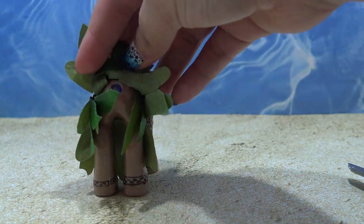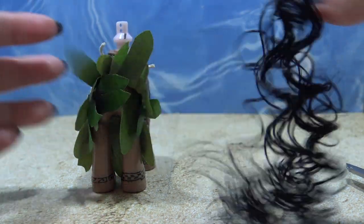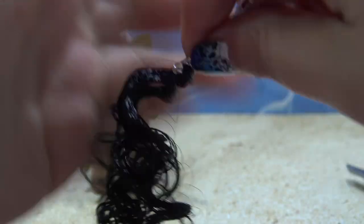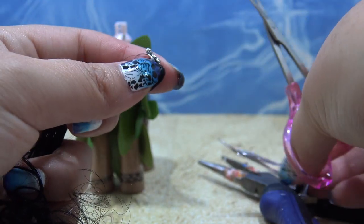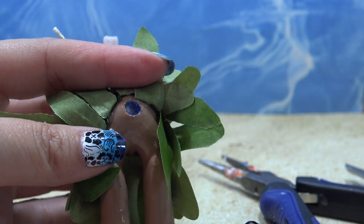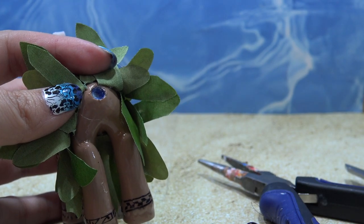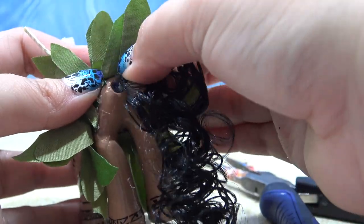If you want to, you can give Maui a tail. I didn't give Moana a tail and you said I should have, so I'm going to give Maui one. I have a bunch of hair and a twist tie — I'm going to very firmly twist-tie it together, trim the twist tie, and attach it to the pony using gorilla glue. I was going to use hot glue but I thought it would come loose, so gorilla glue it is. I'm using a Q-tip to put glue into the hole and then press the tail in.